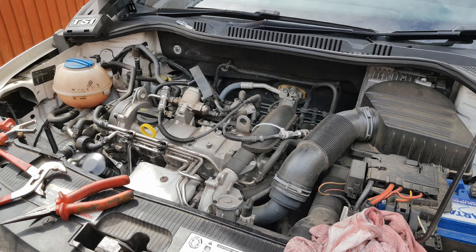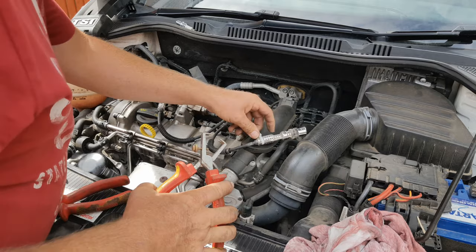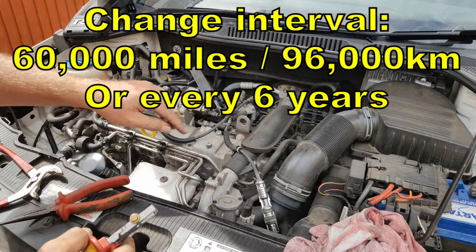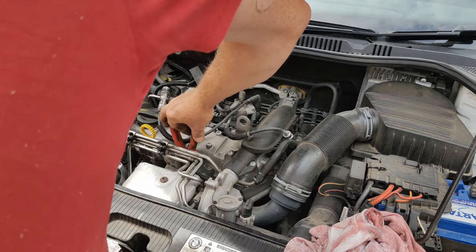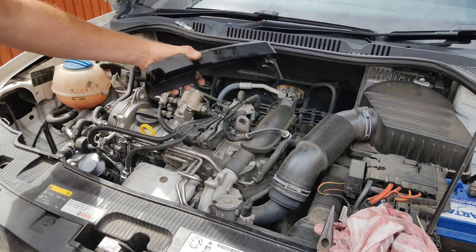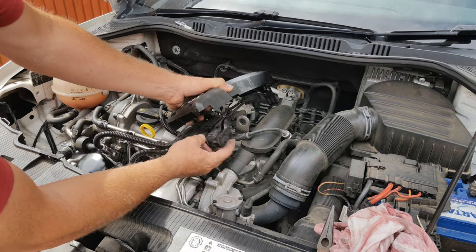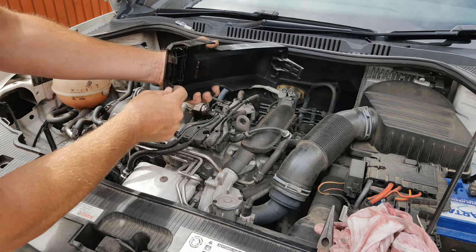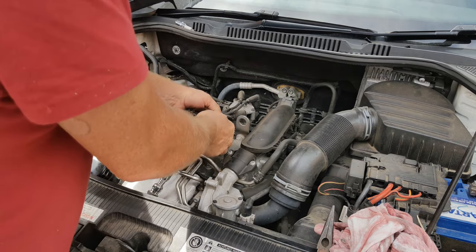It's a very good job that this engine's got iridium plugs in it and that the service change interval for these iridium plugs is 60,000 miles, because you wouldn't want to be doing this every time you service the car. If like me you end up breaking several cable ties, make sure you recover the bits. To get this cover off, lift out that tag from the back of the coil with a screwdriver pushed in here, squeeze these tags so you can lift them out of the two locating holes.